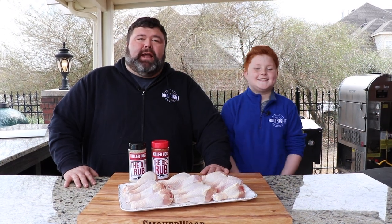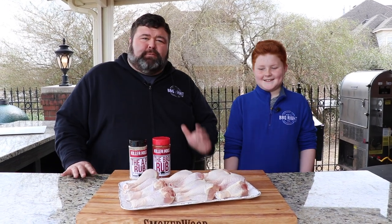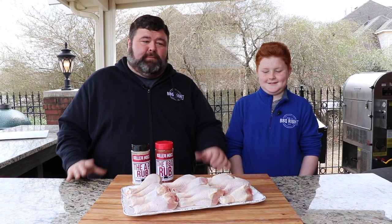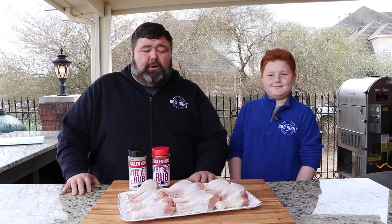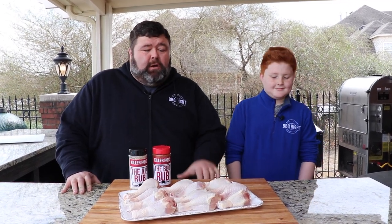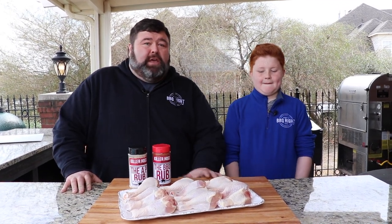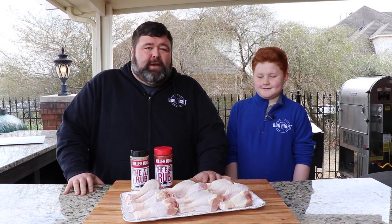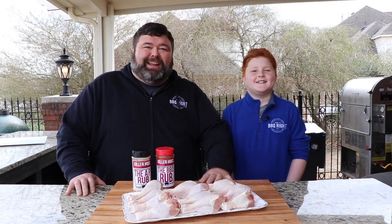Hey, welcome back to How to Barbecue Right. I'm Malcolm Reed. Today I've got my son Michael with me — he's on spring break this week, so I thought it'd be a great time for him to come out and cook a recipe with me. Michael, what are we gonna do today? Today we're doing sweet and sour chicken legs! That's right. We're gonna fire up our Pit Barrel Junior smoker, get some seasoning on these legs, smoke them till they're tender and juicy, and then dip them in a sweet and sour sauce glaze. It's gonna be fantastic.